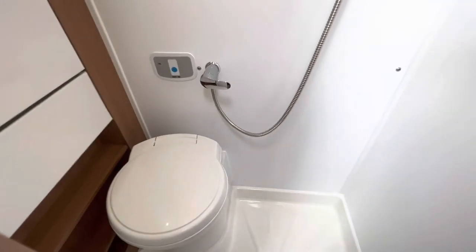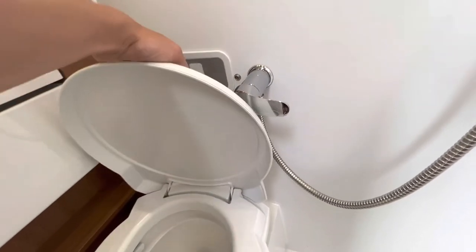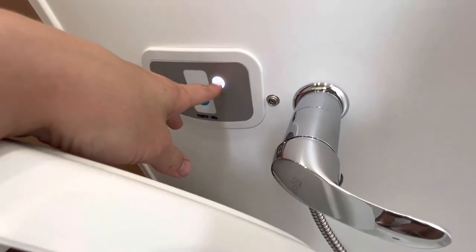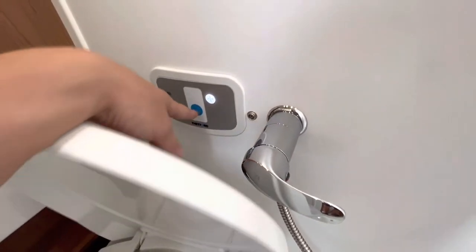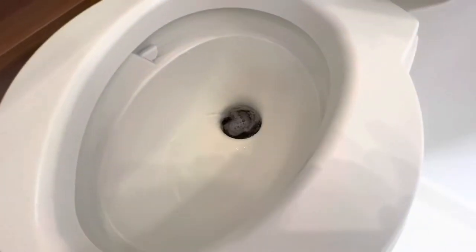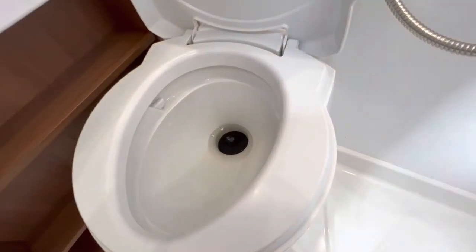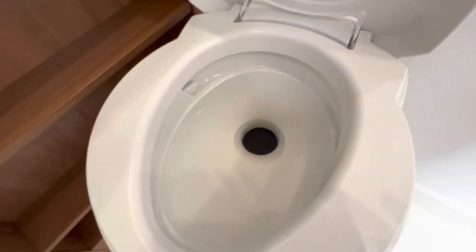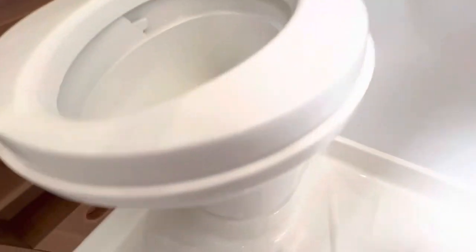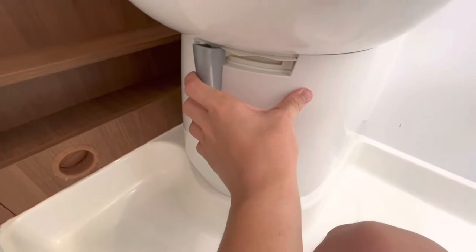To operate your toilet, make sure the pump is on, then press the blue button at the back — the blue button is your flush. Always want to put a bit of flush in the toilet before use, because it helps lubricate the seal between the blade and the cassette. To open the blade, it's this grey handle here — slide it to your right towards you, and as you can see, it's opened the hatch between the cassette and the toilet, which means you can now use the toilet.